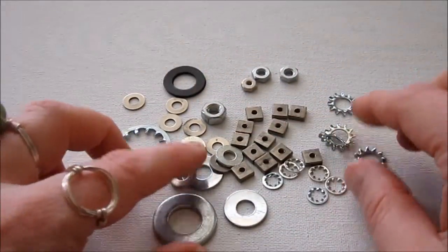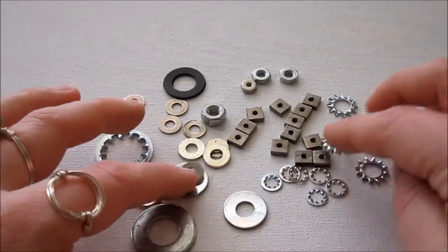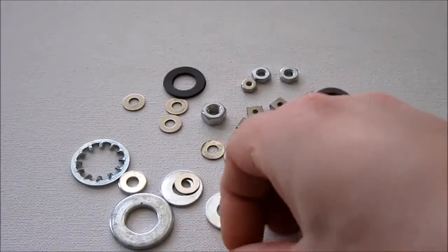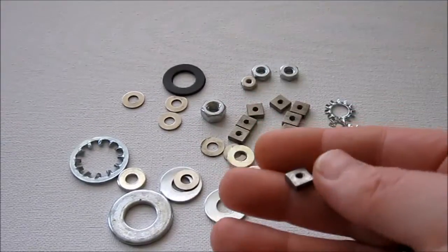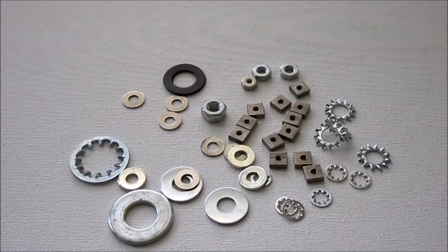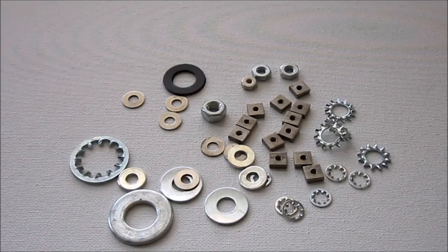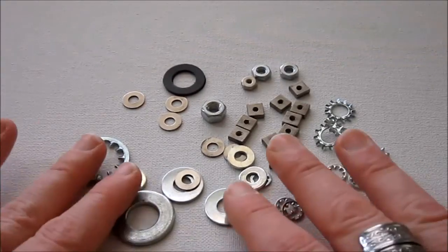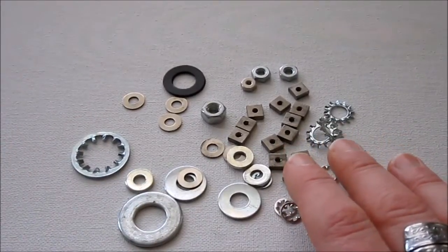I'm going to show you how to take care of any metal allergies that you may have with this type of jewelry, because you probably don't want to just put old hardware against your skin or your clothes. So after you've found yourself some hardware — and you might not have quite the variety that I do, which is fine — you could actually make a whole bracelet with just washers or these square washers. If you have any sort of metal allergy, and even if you don't, you're going to want to sort of seal the hardware.